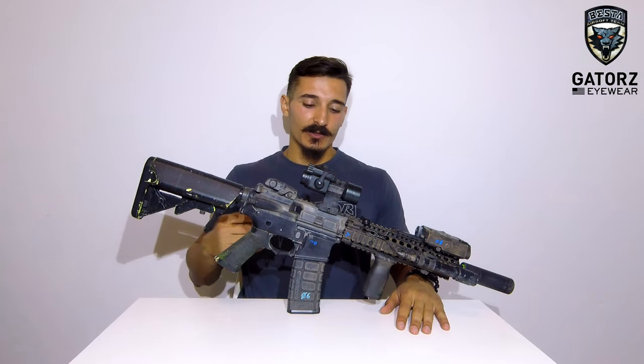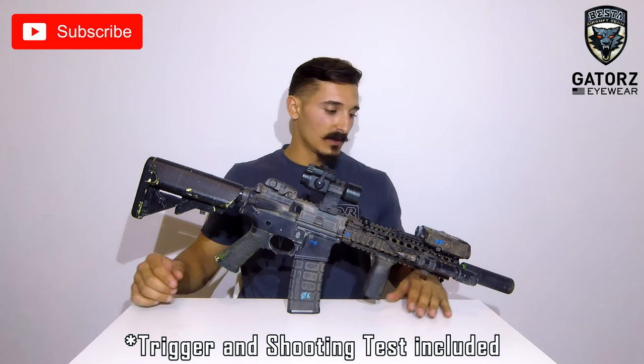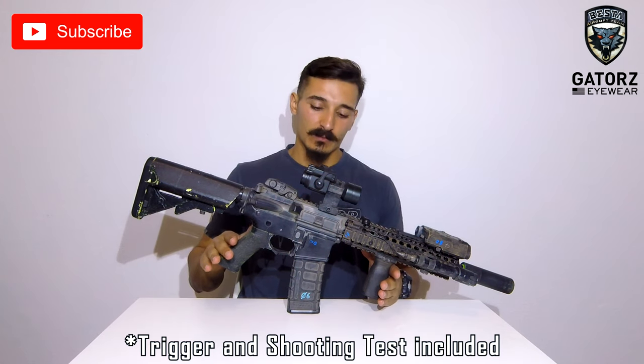What's up guys, this is B-08 and welcome to another video of Gear of the Beasts. Today I'm gonna talk about my primary.